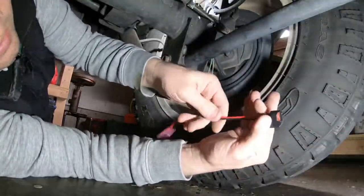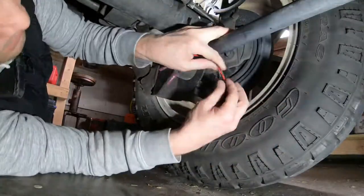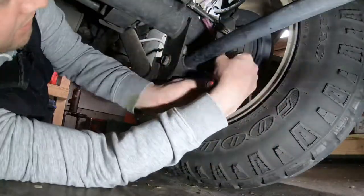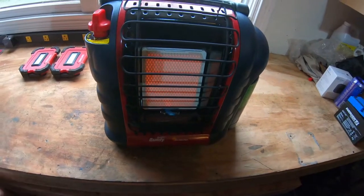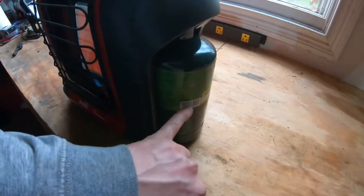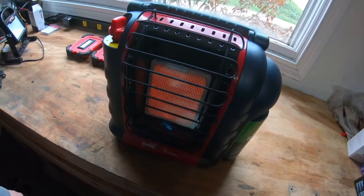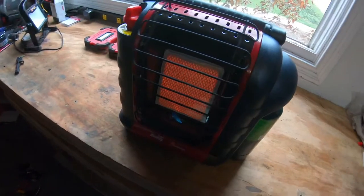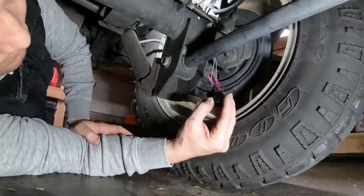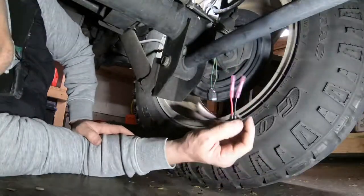I'm going to go ahead and crimp this down a little further because that's a pretty long replacement there — I'm not looking to have that much extra wire. So give me a second while I shorten this. At this point I'm just going to cut the wire, strip it down, then clip on the new ones and go from there.